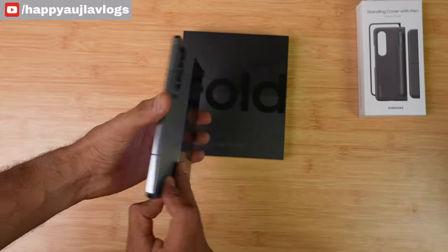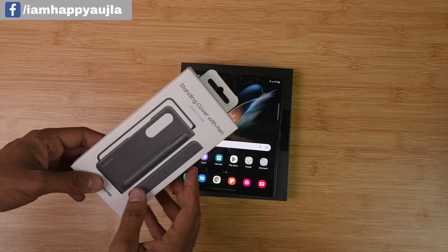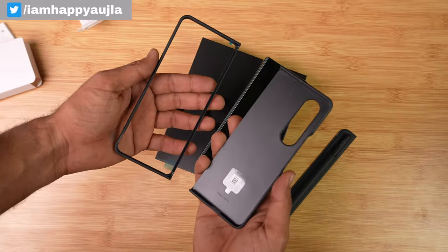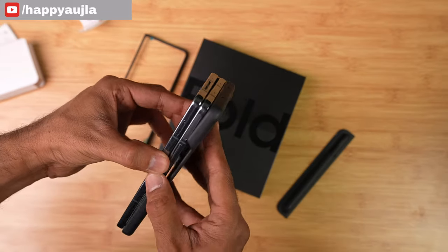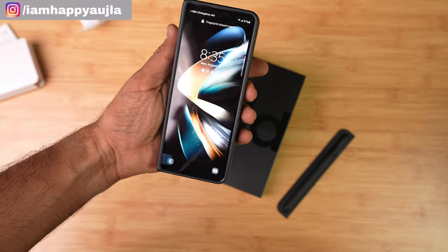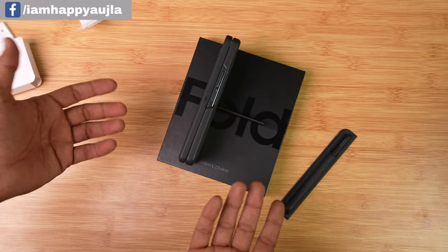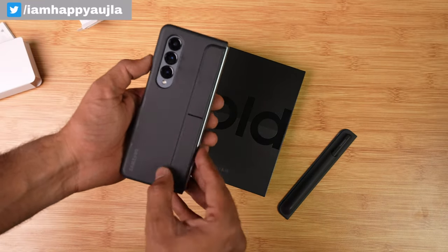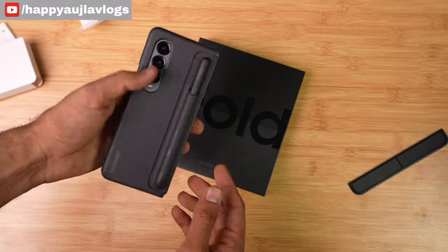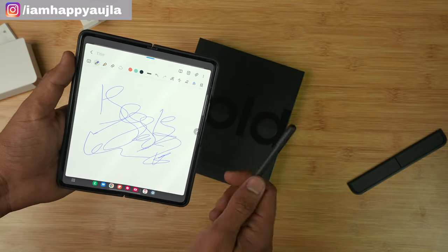The hinge has improved and feels quite sturdy compared to previous phones. Since I got this phone on launch day, I received some freebies like Samsung earbuds, a case, and a kickstand case. With the kickstand case on the Z Fold 4, you can prop it up to watch movies — you can use it horizontally or at any angle you prefer.